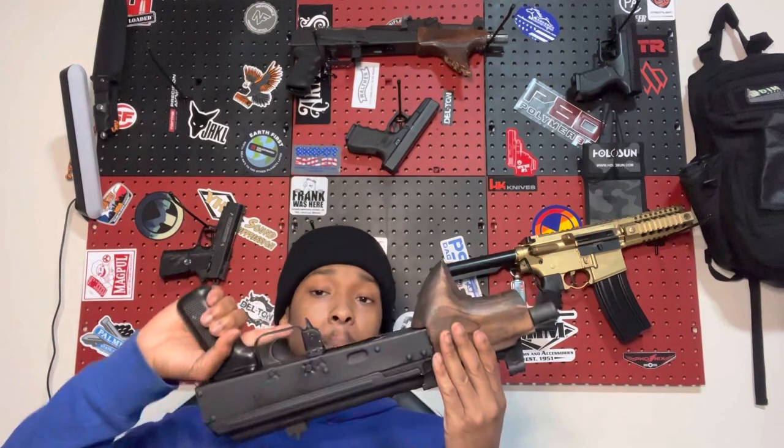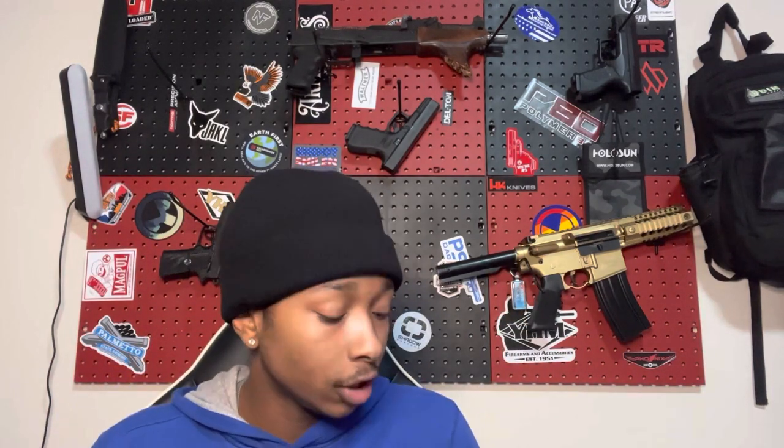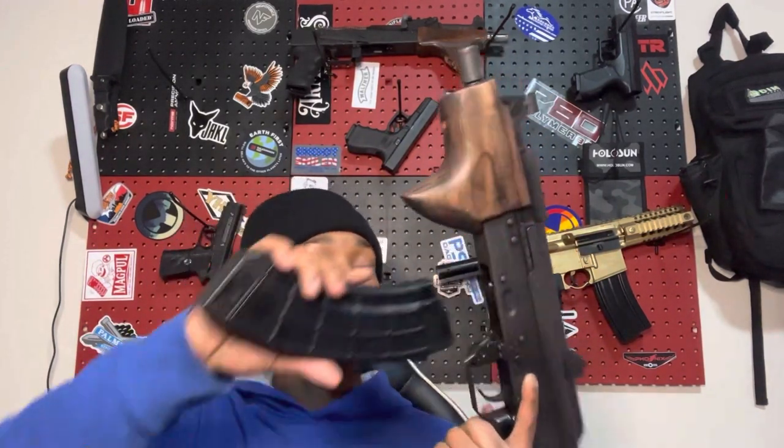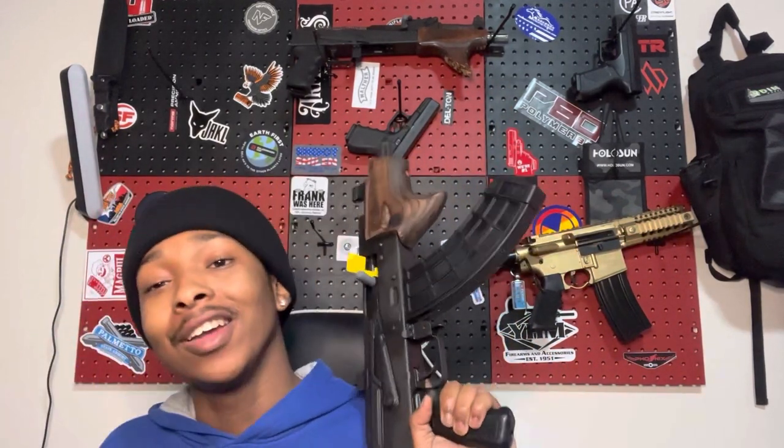Would I slap this in my backpack? Fucking right — darn skippy. Cause if that AR messes up, snatch this bad sucker out the bag. You snatch this out your backpack or your battle bag, whatever you want to call it, you're back in the fight. This is a great backup gun — that would be the purpose of this. You're gonna have your primary, you're gonna have your sidearm, and then this would make a perfect backup gun.